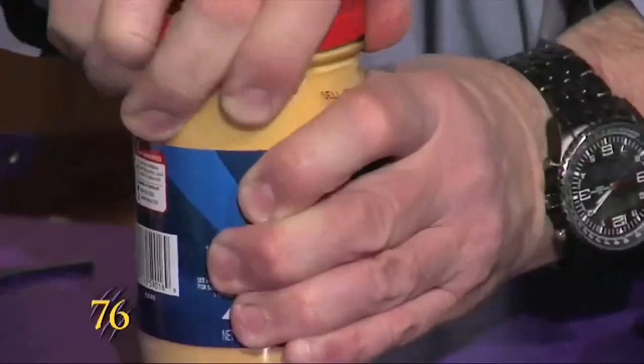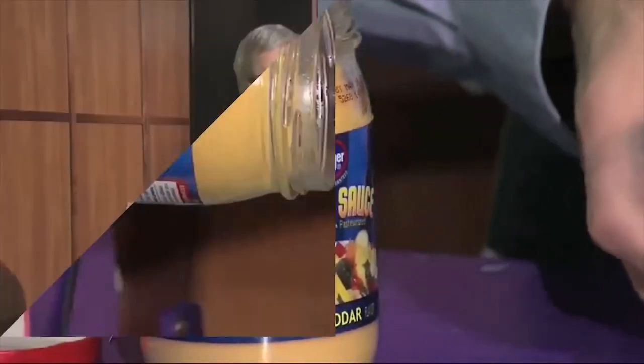And then the cheese sauce, we just take off the lid, and we...